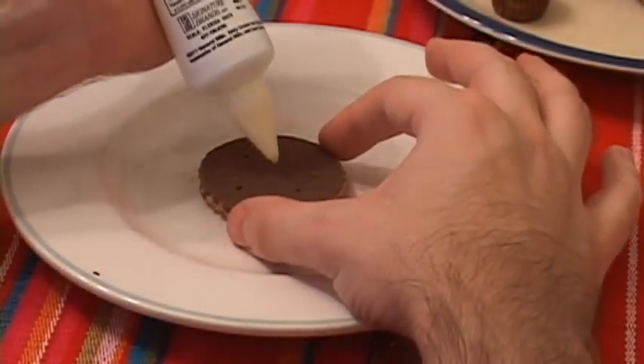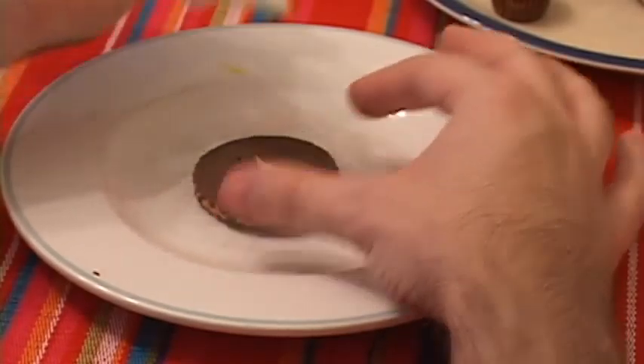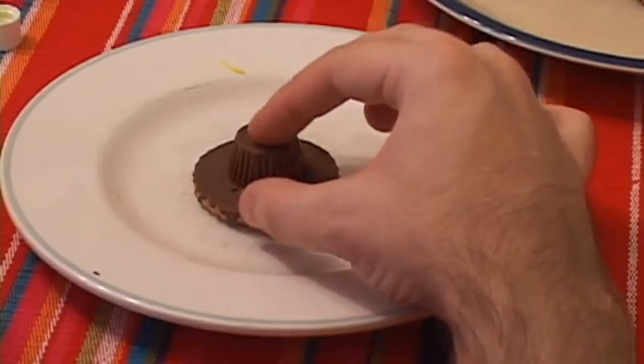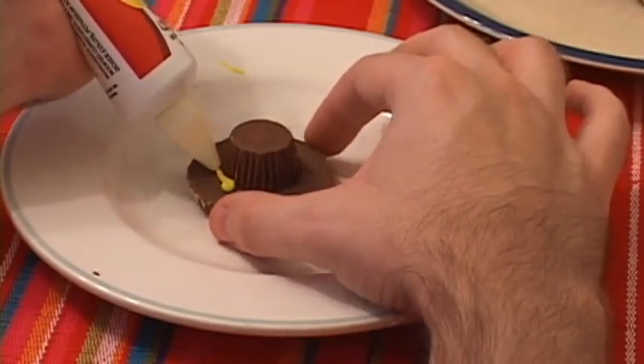So first you're going to put a little bit of frosting in the middle of the cookie — that's just going to act as a bit of adhesive. You'll put the peanut butter cup on top of that, and then around where the two meet, you're just going to put a little strip of the frosting.